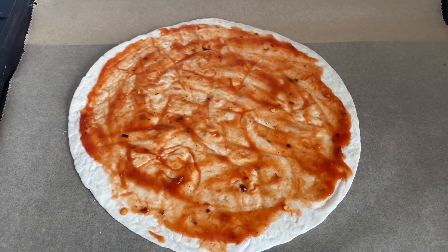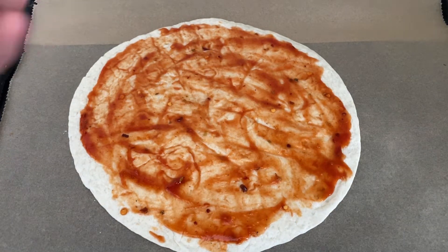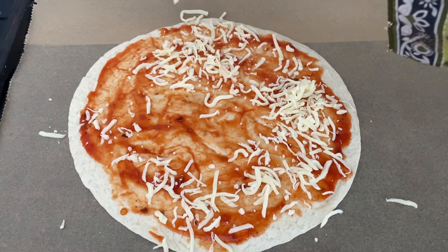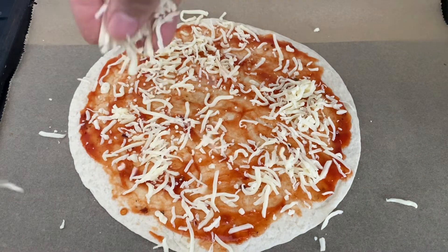You can now add cheese, then decide if you want vegetables or meat — it's your choice. Then preheat the oven and bake for three minutes at 250 to 180 degrees.